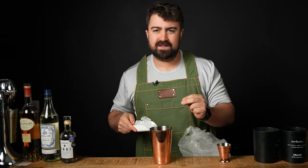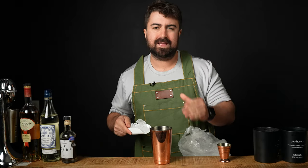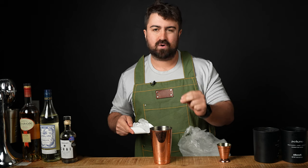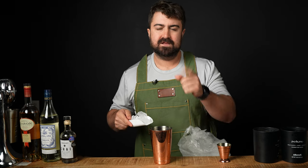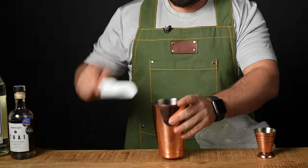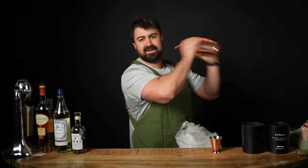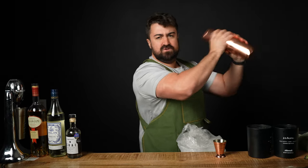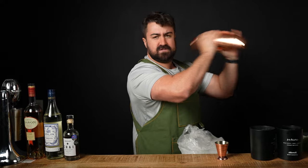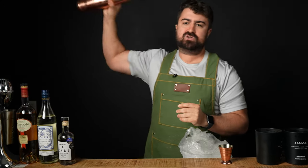We're actually gonna be doing something a little different today. We're actually gonna shake with ice cubes in the tin, and then we're gonna strain it into a brandy snifter, and then add crushed ice after. I'm gonna put about three to four ice cubes in the tin so we can get a nice shake. Let's go ahead and put the seal in our tin, and we're gonna give it a nice wrist shake, anywhere from five to ten seconds.